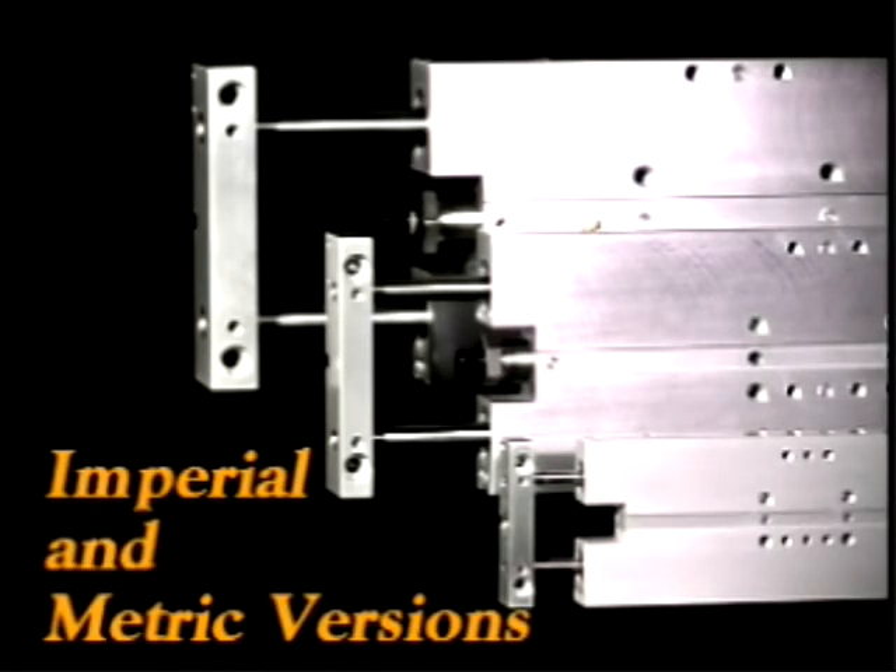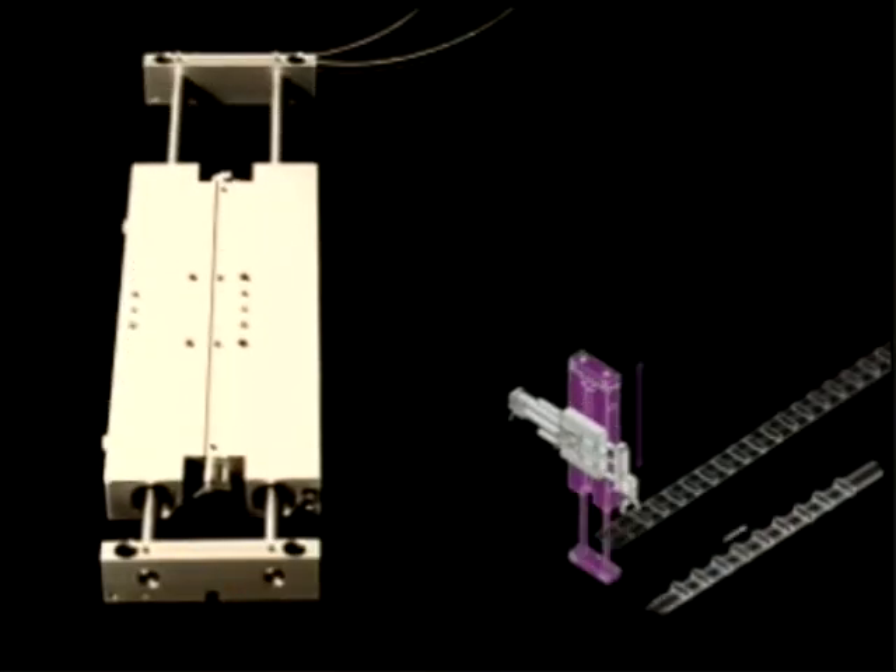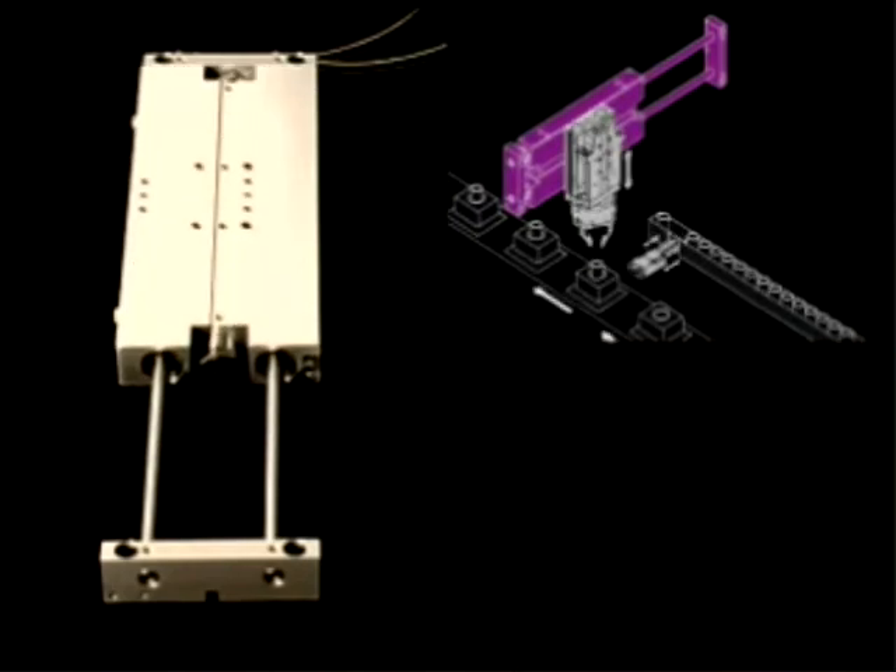Available in both imperial and metric versions, the SM can be shipped to you within two days, making the series SM slide perfect for the automation machine builder and particularly automotive suppliers.